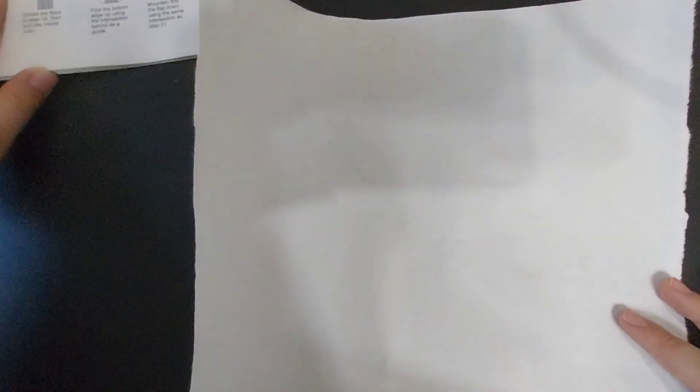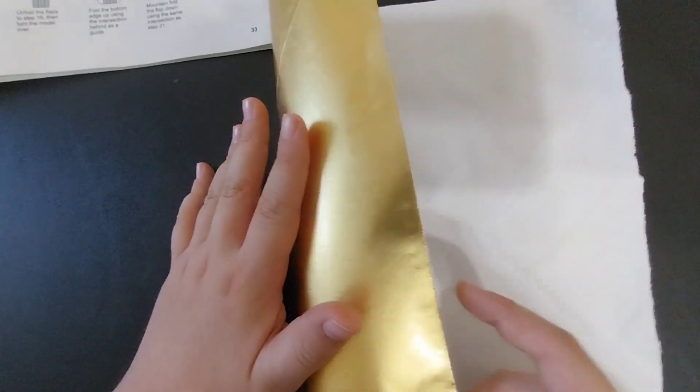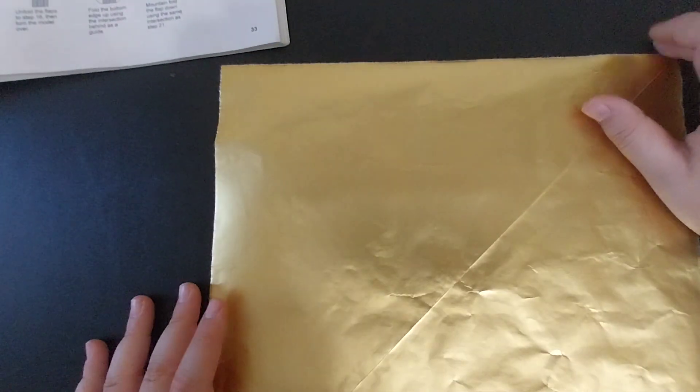You want to use a 10-inch square sheet of foil paper or foil-back paper. I'm going to start colored side up because I want a white model.